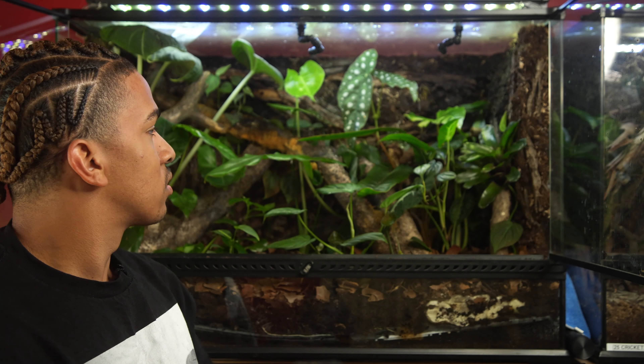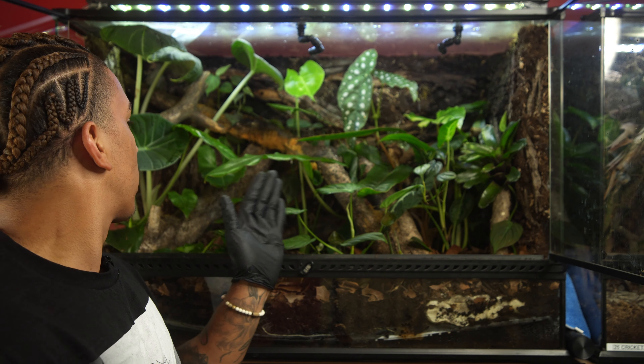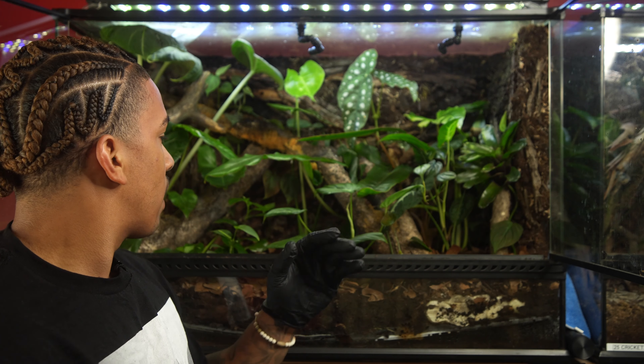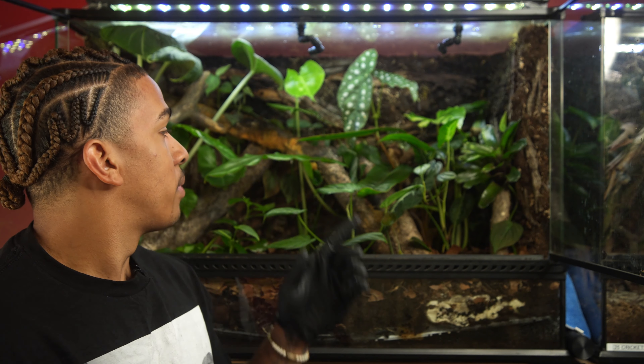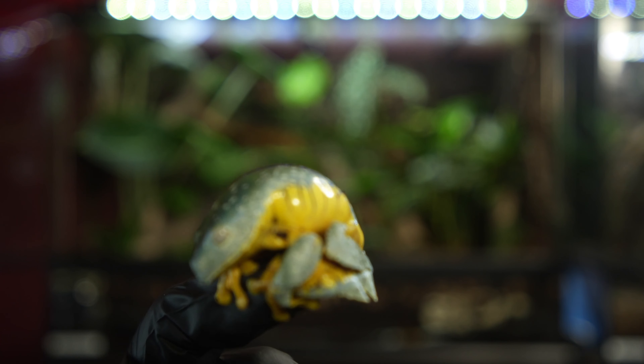The substrate is your normal ABG mix on the bottom that I make myself — peat moss as well as a mix of sphagnum moss, which are these lighter mosses on the background. There are some bark pieces to make the wood look natural, a larger piece of wood that drapes all the way across, another piece that goes another way, and some smaller ones. The vast majority of their day, since they are nocturnal, will be spent on these larger leaves.